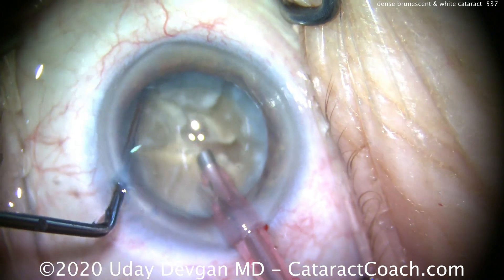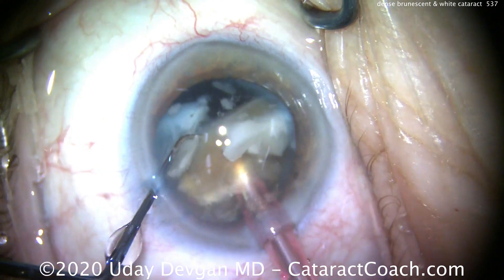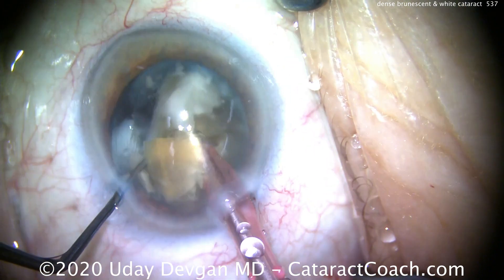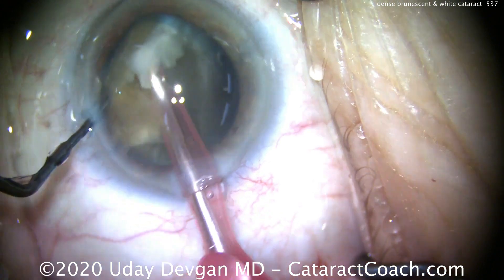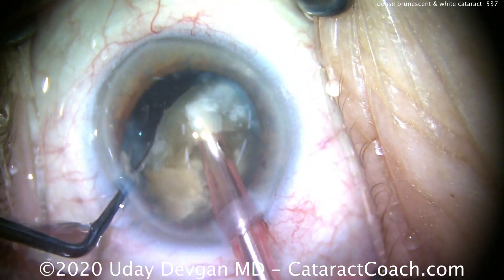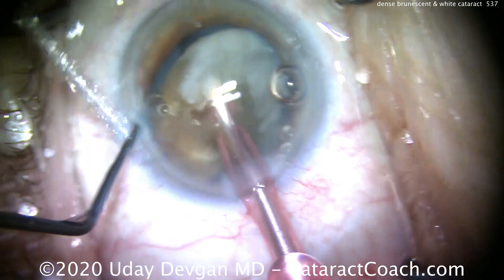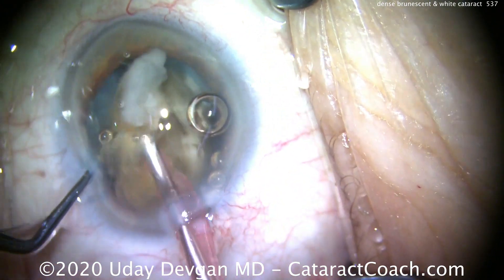So now we're going to have to resort to a more aggressive maneuver here, which is getting the nucleus tilted on its side and really trapping that nucleus between the probe and the chopper. We can exert a tremendous force to bring the two instruments together and then apart. And even then, it's still not a complete crack. So this cataract is not just dense — it's fibrous, or leathery as some describe it. So the best move here is to just break off small pieces and chip away at it.